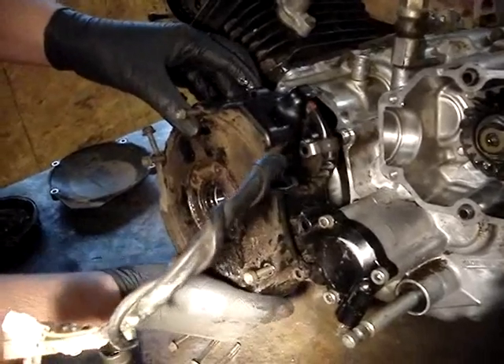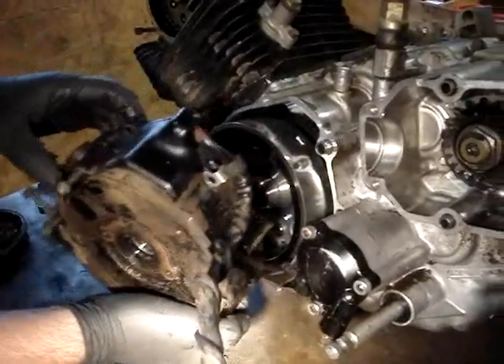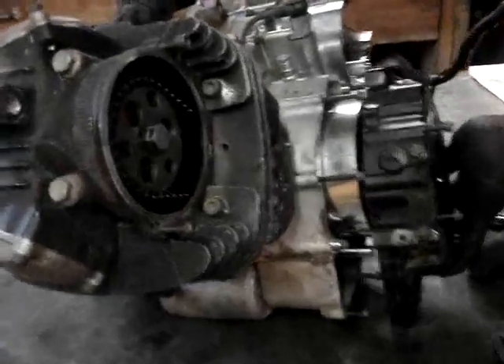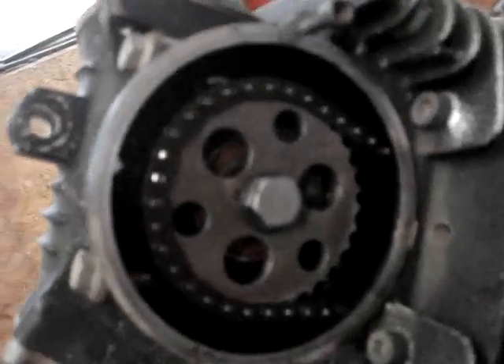Now we're pulling this off, and the stator's on the back side of this. It's going to kind of have to pull on it because there's magnets inside of the flywheel that are going to want to hold it on there, so you'll just have to pull. Now with what we were talking about before about lining up these timing marks — you can actually pull this plug out of here with just a Phillips head screwdriver. There'll be a little pointer in this thing, and you're going to line up this mark here with the T for top dead center. When you have that lined up, this up here also lines up.